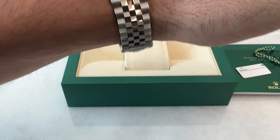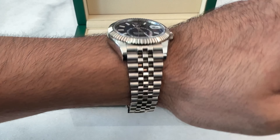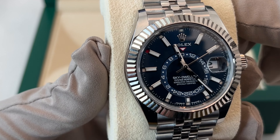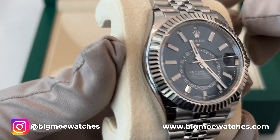To sum it up, the Rolex Sky Dweller — especially in steel with a beautiful blue dial — is one of the best luxury watches. For me, it's not just a watch; it's a symbol of luxury with a mix of smart features and style. If you're looking for a Sky Dweller, reach out to me on Instagram at Big Mo Watches, or head over to my website at BigMoWatches.com.